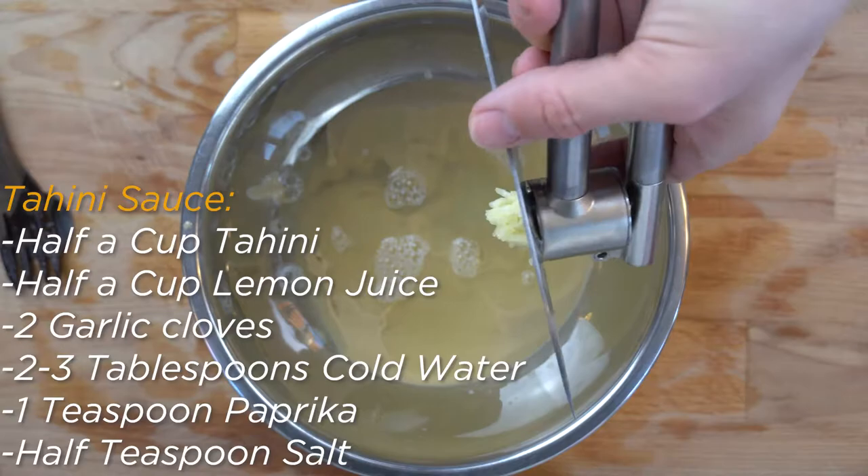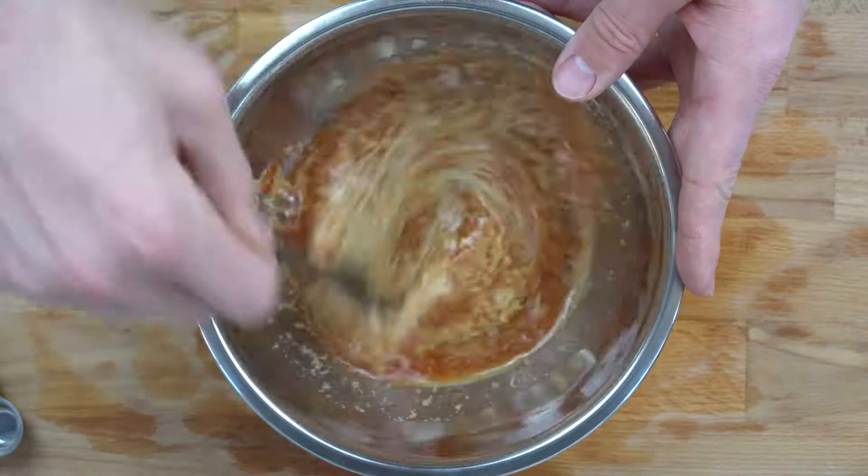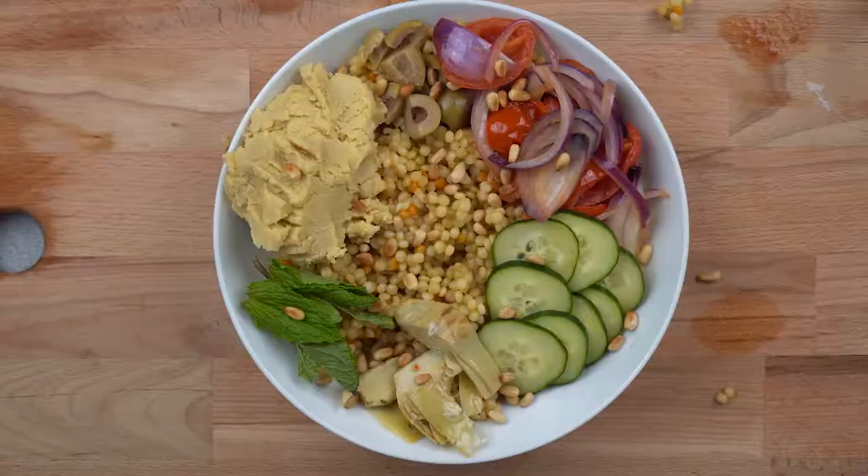Whisk the ingredients together until they are well combined. After they are combined, add in 1 tablespoon of cold water at a time into the tahini mixture and whisk together until it becomes a smooth sauce. The more tablespoons of cold water you add, the runnier the sauce will become.